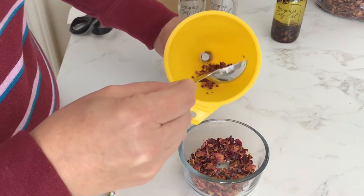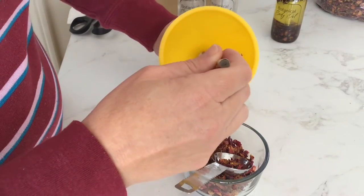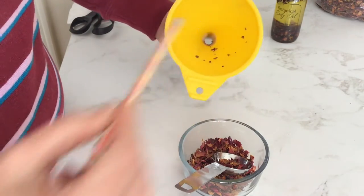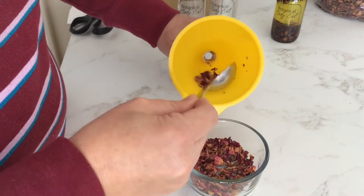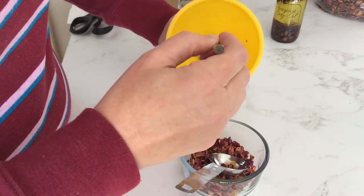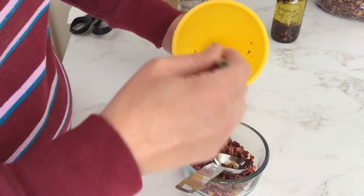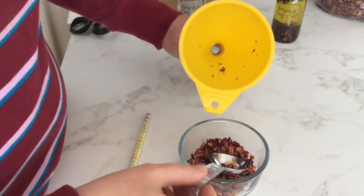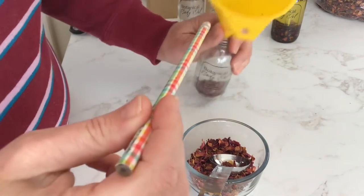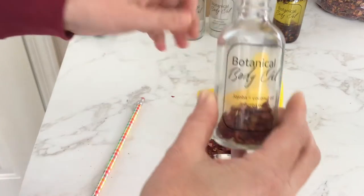I love this bath and body craft because it's so easy and it looks beautiful and like you spent all day making it when you're done. First put the botanicals in the bottle. The easiest way I've found to do this is to use a funnel or piece of paper that you've rolled up into a funnel shape and pour them into the funnel while holding it on top of the opening of the bottle. For the rose petals I only do a few at a time and gently poke them down into the bottle with something like a pencil if needed.